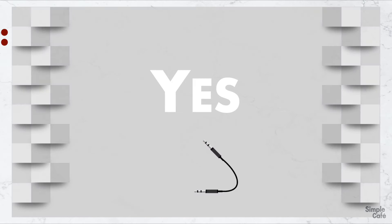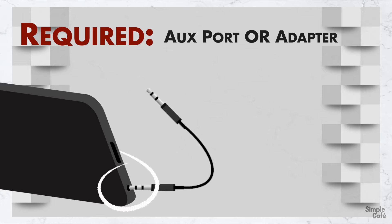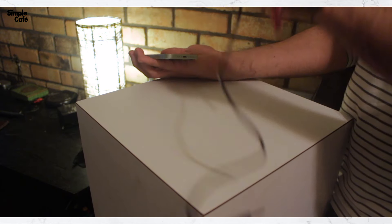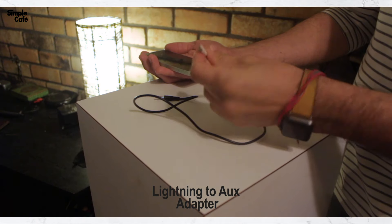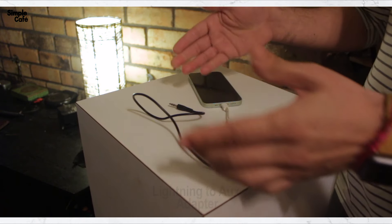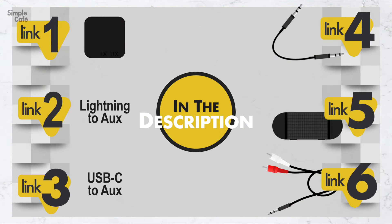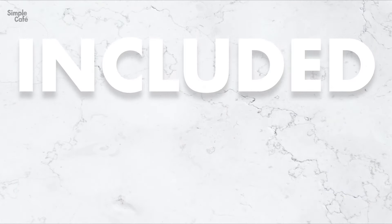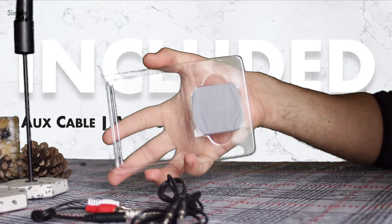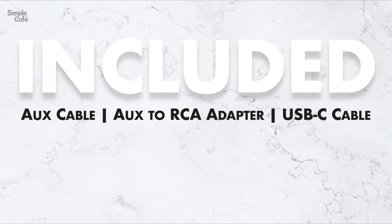You may have noticed that your phone is going to need to have an aux port, which I know is disappearing from a lot of smartphones. So, like me, you may need to get an adapter to convert that charging port to an aux port. Here are some links in case you need to order anything. Hopefully the one that you buy comes with the necessary cables or adapters. Mine came with an aux cable, an aux to RCA adapter, and a USB-C cable.